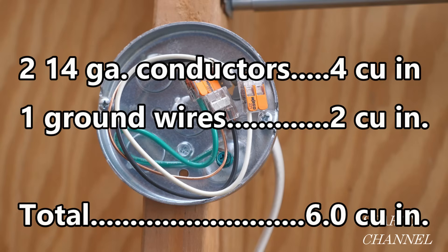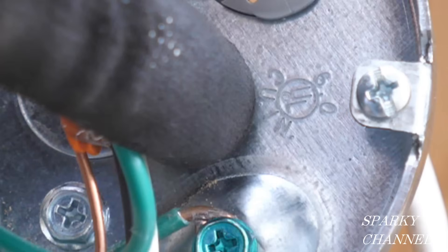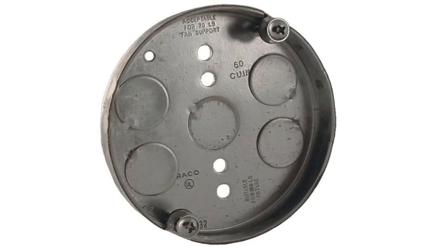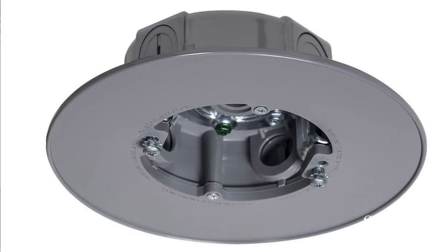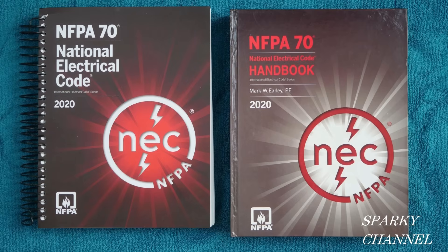So we have two 14-gauge conductors for four cubic inches, plus one allowance for the ground wires at two cubic inches, for a total of six cubic inches — and the total capacity of the pancake box is six cubic inches, so we just barely made it. If you said yes, there's enough room for this configuration, you're correct: 6.0 cubic inches for our box fill calculation and 6.0 cubic inches for the capacity of the box. I'll put links in the video description for the Hubbell Raco pancake box, ceiling fan boxes, the 2020 NEC spiral bound code book, and the 2020 NEC handbook. Thanks, I hope this video was helpful.